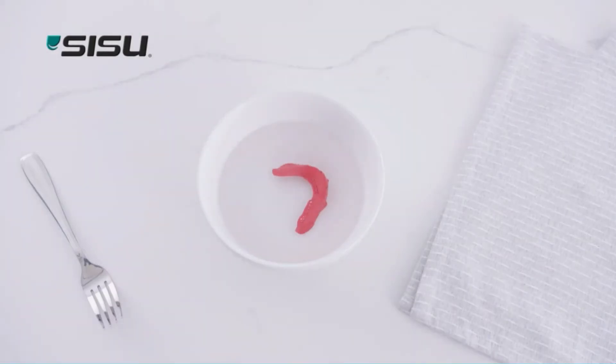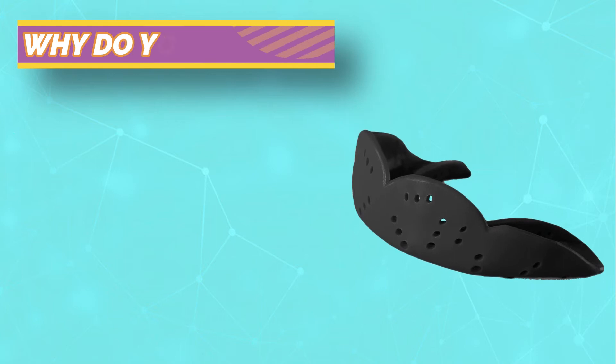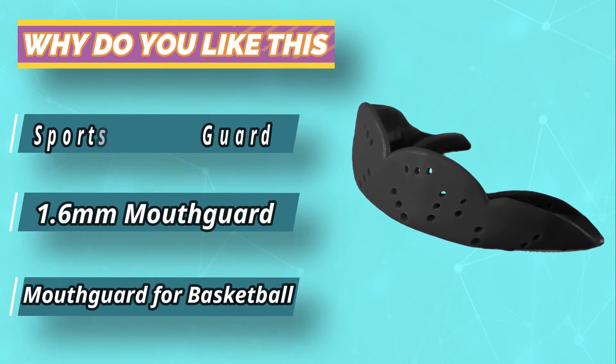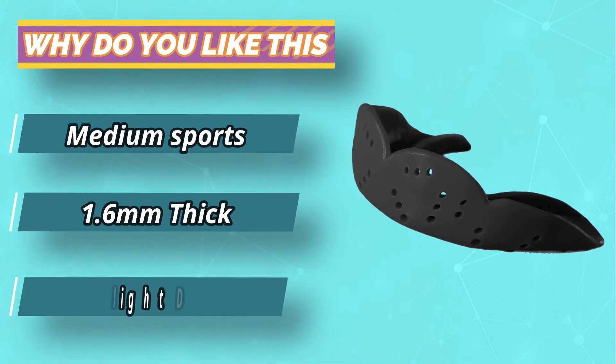Because of this, it fits perfectly providing complete protection against all kinds of trauma. This mouthguard's main attraction is how it fits — you can custom fit it so well that you'll have no trouble talking and even drinking with the mouthpiece on. This means that your breathing is completely unaffected as well. Hygiene is a non-issue, and it is going to last at least as long as all the other products on this list.